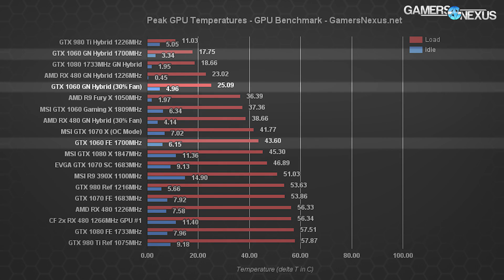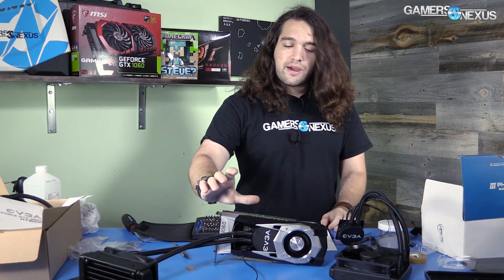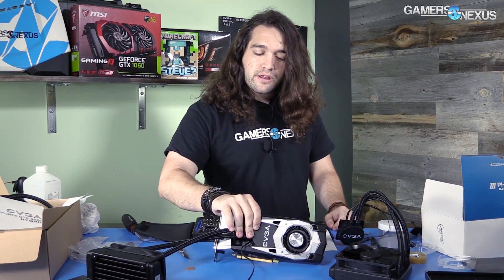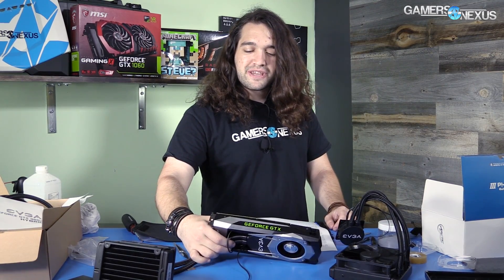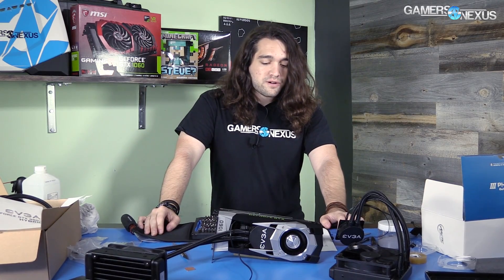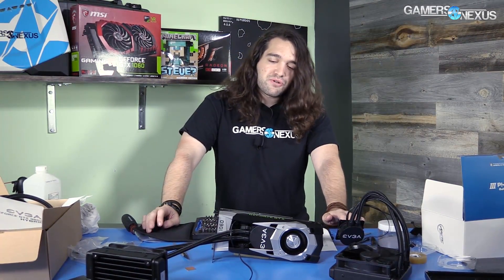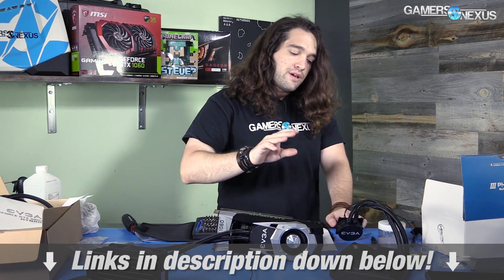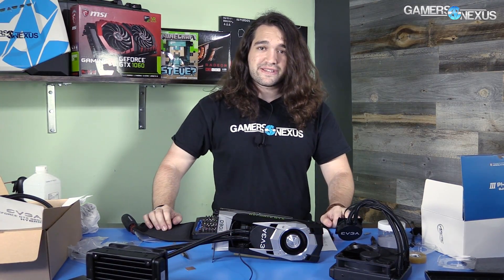We're still nearly 20°C lower than the FE card with the stock cooler, or about 15°C lower than the MSI card. So that's the 1060 hybrid project. I'm going to take this one apart — it does look kind of cool, but it's definitely not healthy for the PCB and there's not a lot of point keeping it assembled. The 1080 hybrid remains as is; the RX 480 has been reverted to stock. We'll be applying these coolers to more cards in the near future, so subscribe for that.